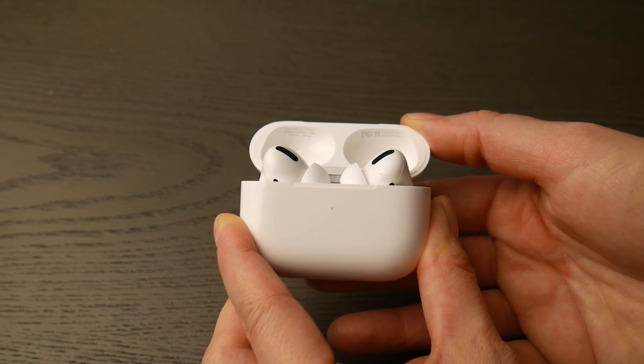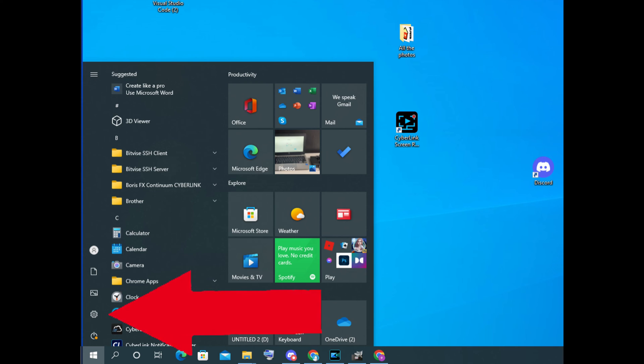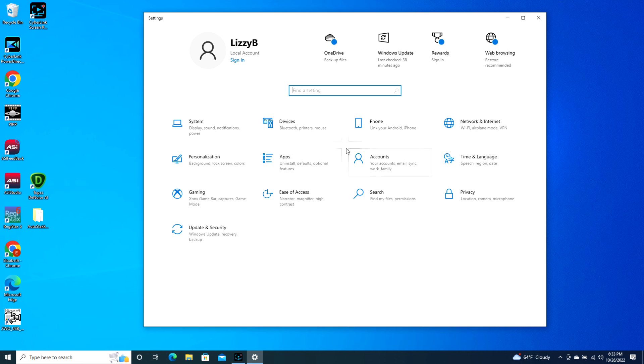Now at this point you're going to go into your computer, take your mouse, and navigate to that bottom left Windows button. When it pops up you're going to click on that settings wheel as you see in the picture. Once you do that it will open up to your settings.